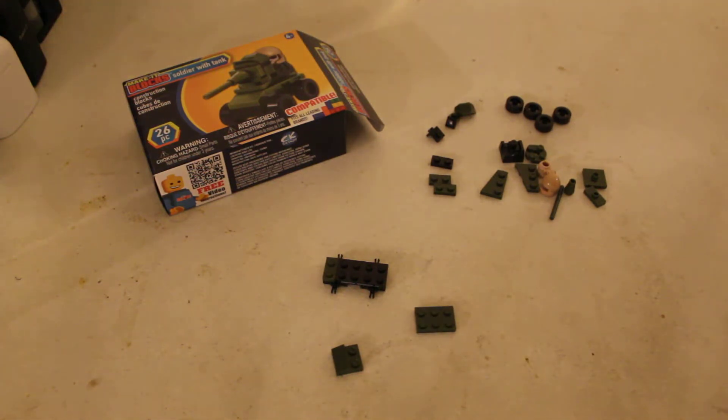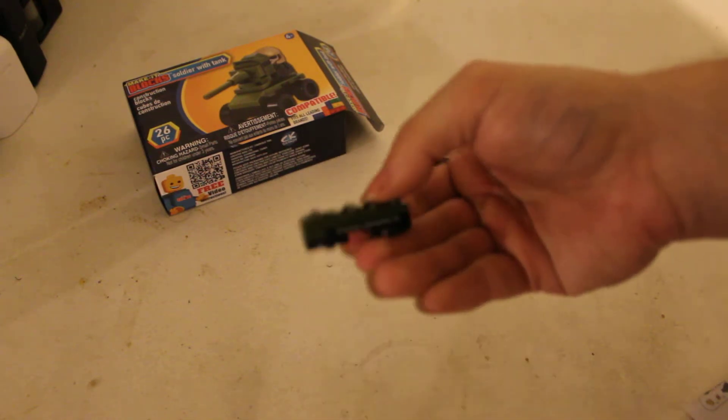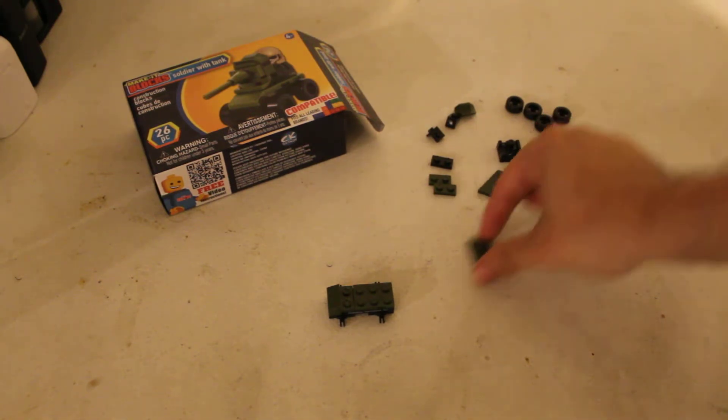So how do we put together? Simply just take this one, line it up with the front, take this one, line that one up there. There you go — there's step three.